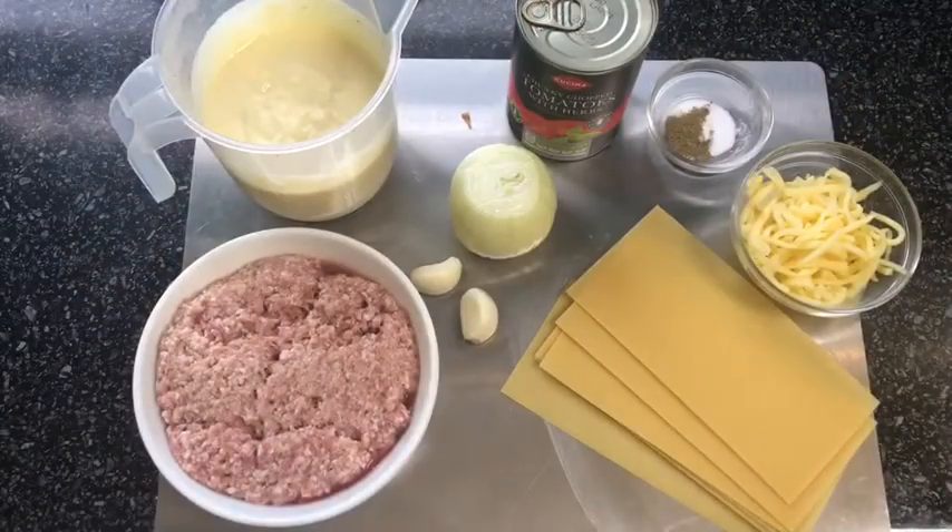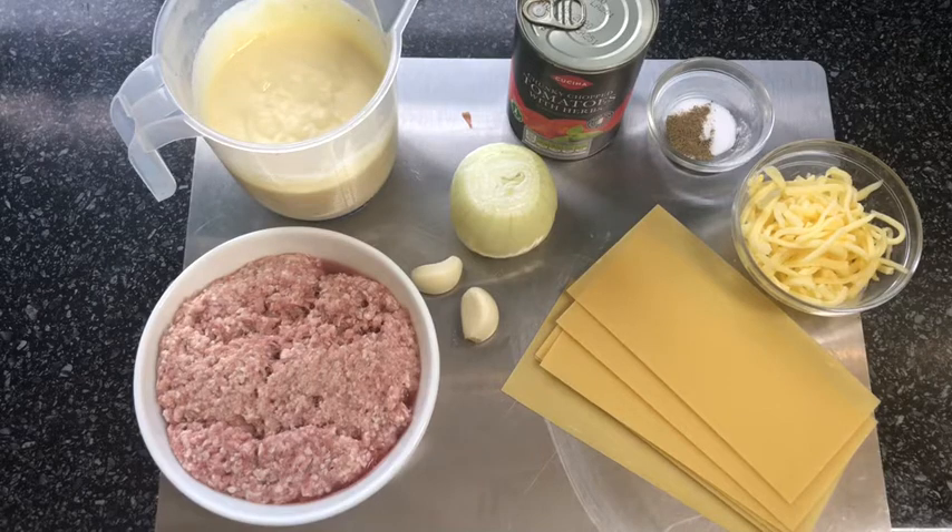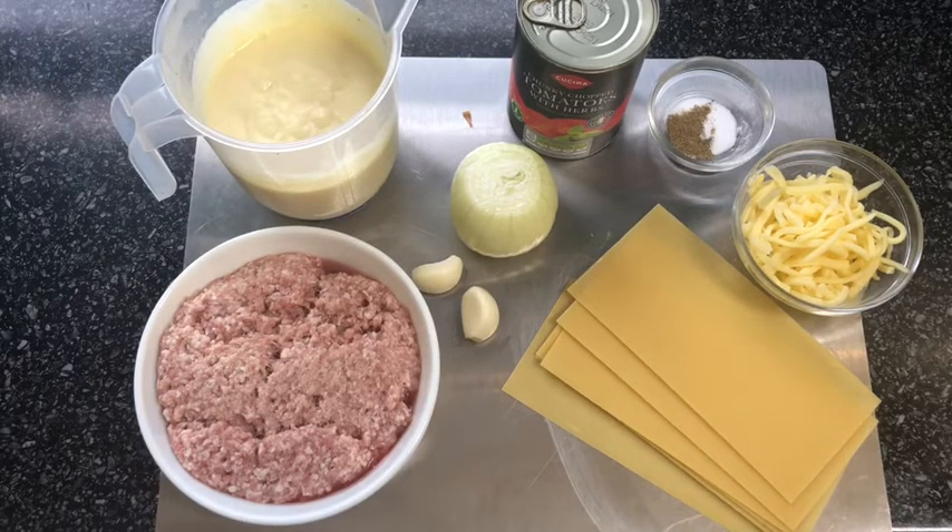Hi everyone, welcome back to my kitchen. Today I want to show you how I make my lasagna. I'm not going to be adding anything fancy — just a simple, good old lasagna.